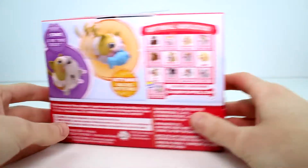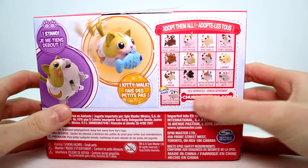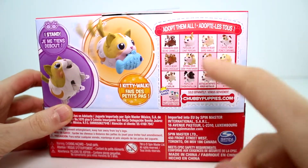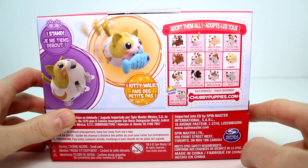Now let's go ahead and flip this around. She can also stand and she kitty walks. And then these are some of the ones that you can collect. I have the cinnamon deer, the vanilla bear, and obviously now I have the Persian Cat. Still looking for the rest of them — they're super cute.